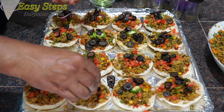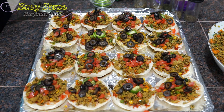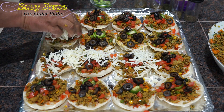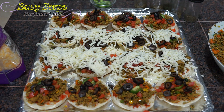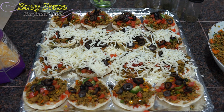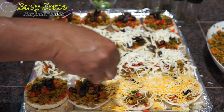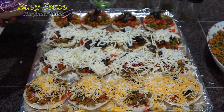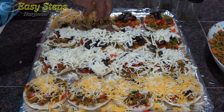We are all done with the toppings. Now I'm going to bring the mozzarella cheese and lay out a good layer on top. For the other six, I'm going to use cheddar jack cheese.